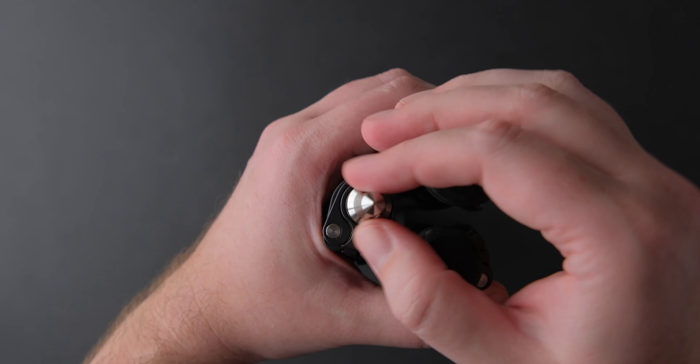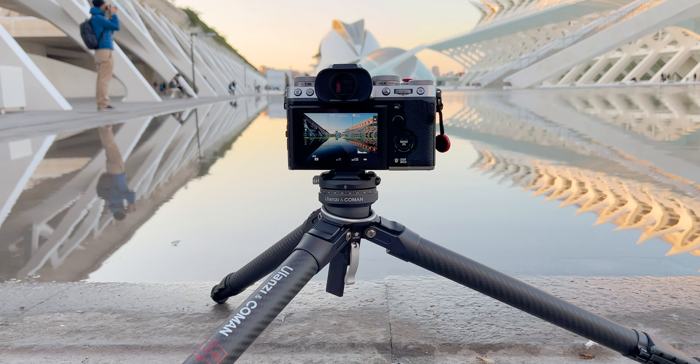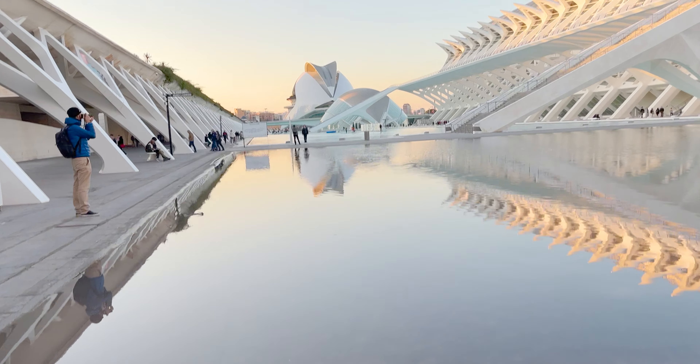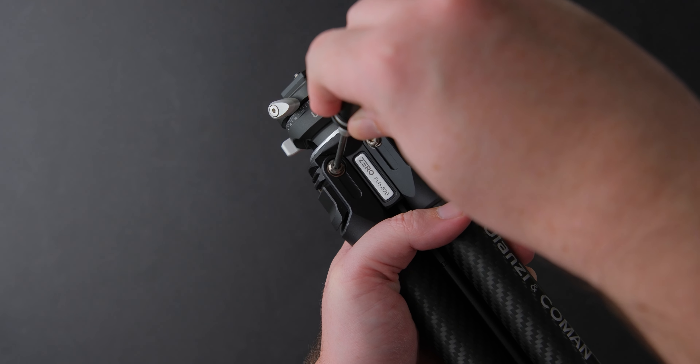If you want to shoot lower and the center column gets in your way, this is the cool feature I was talking about earlier — you can make the column shorter. You just have to take out the tool from the bottom of the column, then move the ball head to this position to reveal the screw. Unscrew it and now you have a shorter column, so you can go lower with your tripod. Or you can also reverse the center column to get lower angle shots. The great thing is you can remove the column even if you are in the field, because you always have the key stored in it, and you can use it at any time for lower angle shots or interesting video angles. The key can also be used to tighten other screws on the tripod.